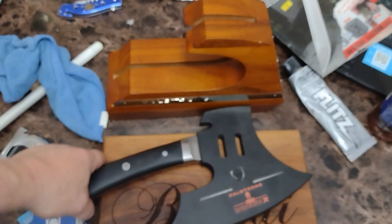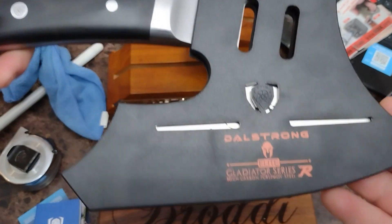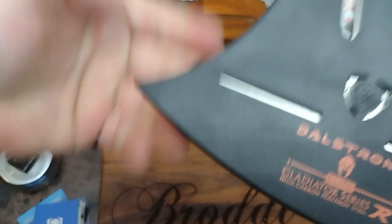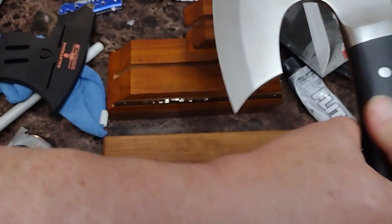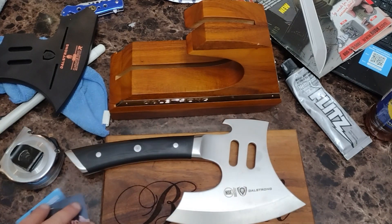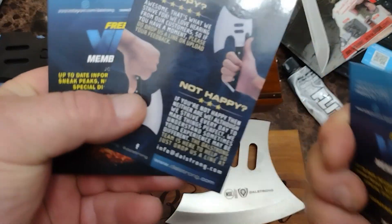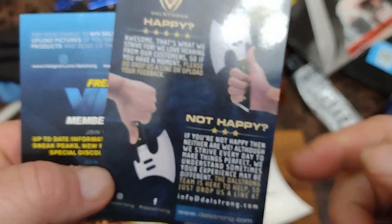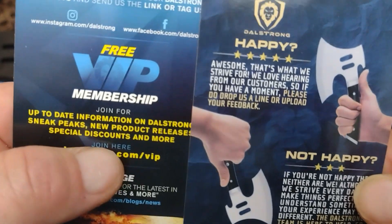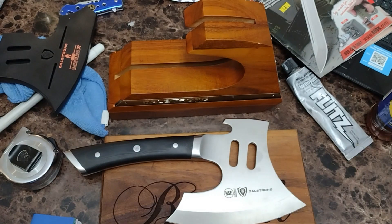There it is. Same thing on the other side — it just slides off like that. Came with some decent paperwork. They kind of thank you for buying their product and if you're not happy, they want to know. Telling you you get a refund all the way back. This one's the same as the other one — I got doubled up on cards.